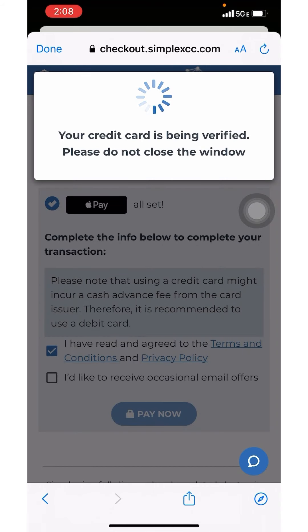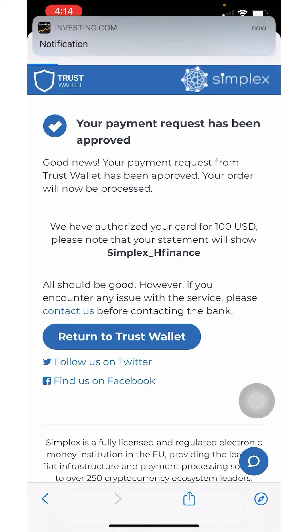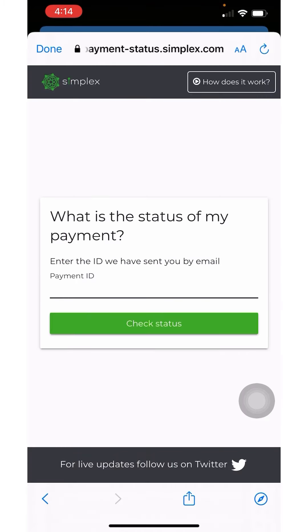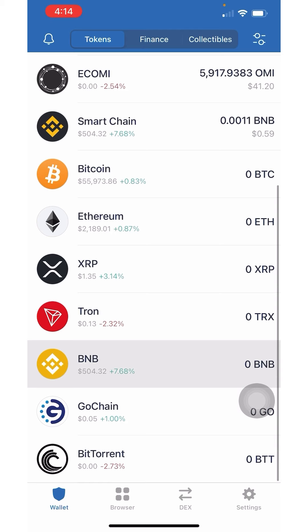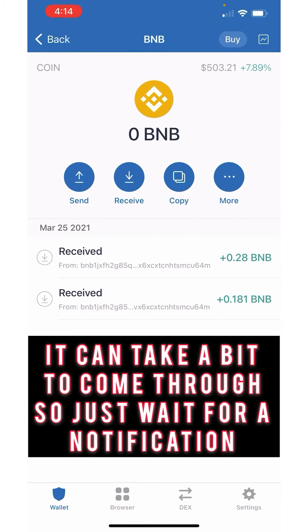I had to type in a code they sent to my email and now it says my credit card is being verified — don't close out the window. Once it's gone through it will look like this and you click Return to Trust Wallet. It will redirect you back, then click Done, and it will show up under BNB. Just give it a couple minutes to go through.